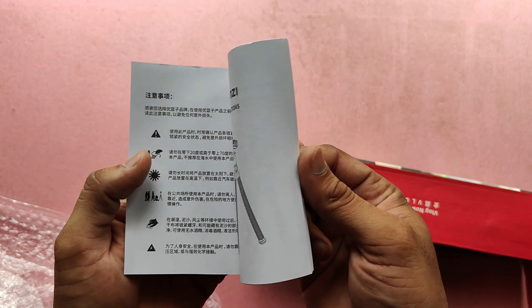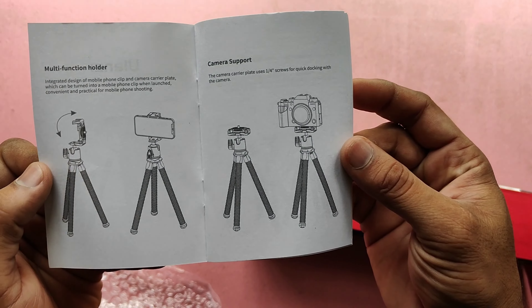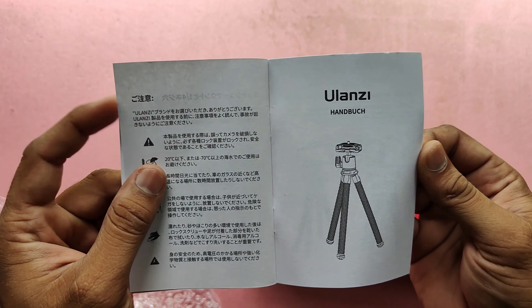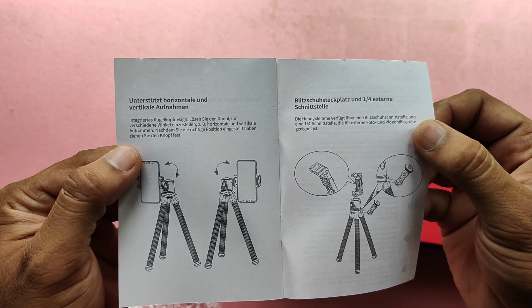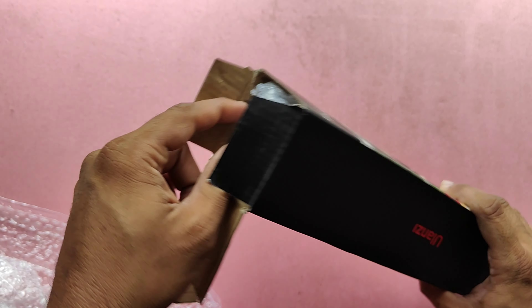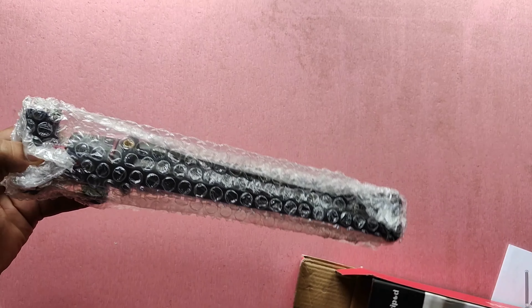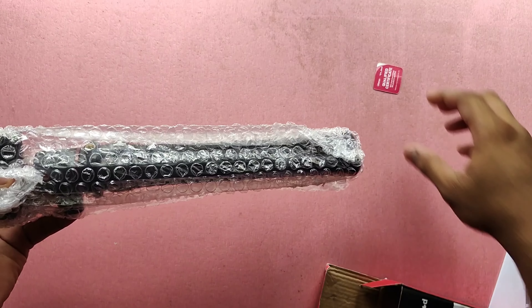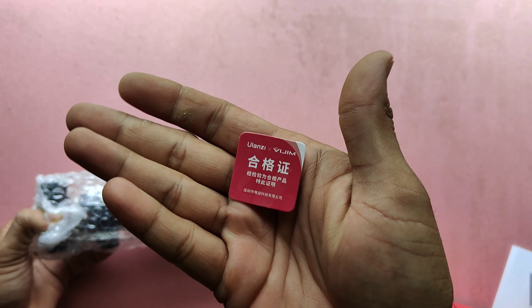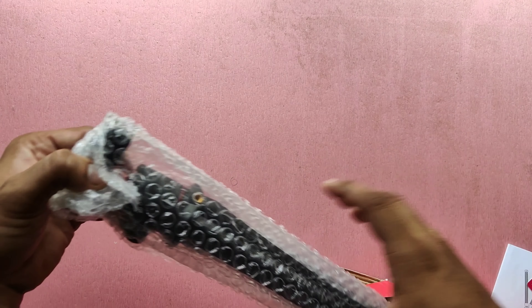This is the user manual. The tripod comes with bubble wrapping both inside and outside. There is also a quality certificate, written in Chinese — this is the quality certificate of the Ulanzi tripod.